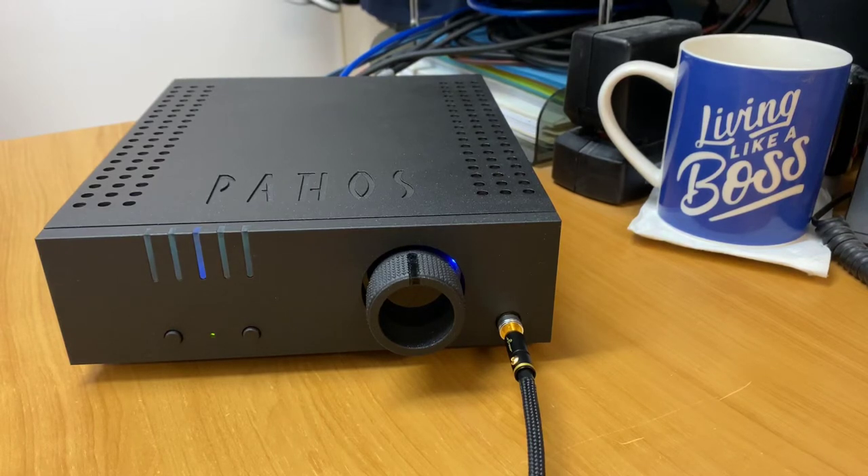Hi, it's Ashley from AV Sound Advice. Today we're doing a product review on the Pathos Converto Mark II DAC headphone amplifier. And I have to say, wow, this is absolutely amazing. I've really enjoyed playing with this.